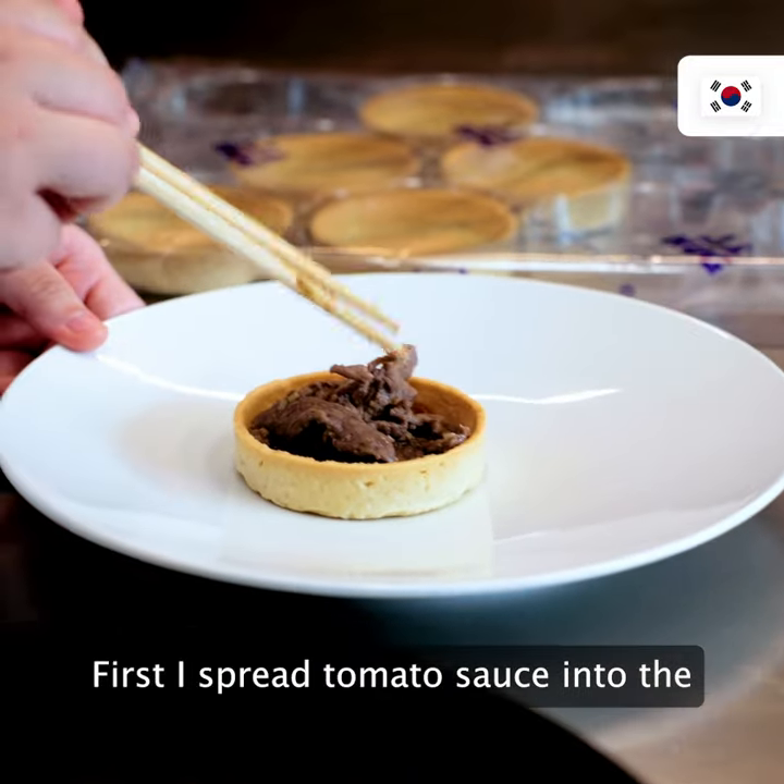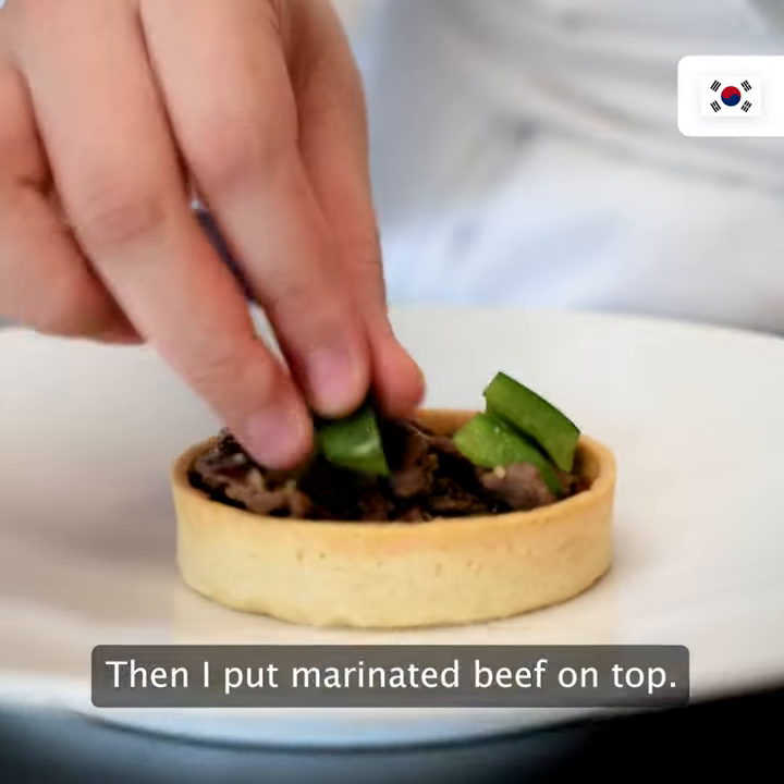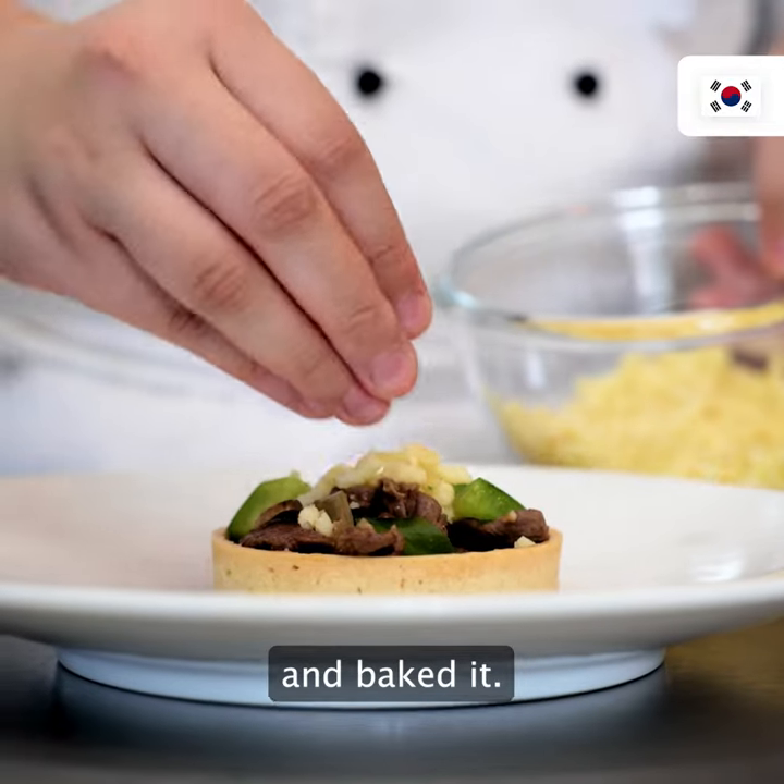First, I spread tomato sauce in the hook snack tartlet, put marinated beef on top, added some cheese, and baked it.